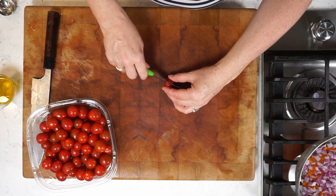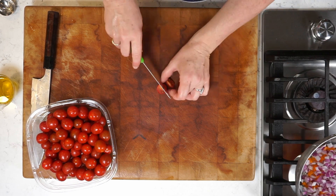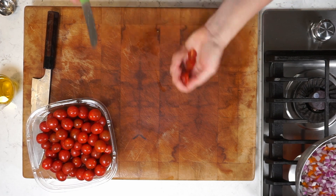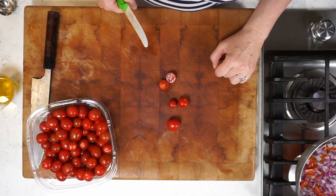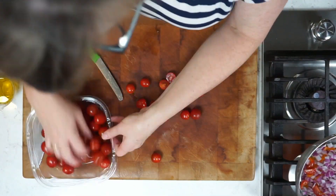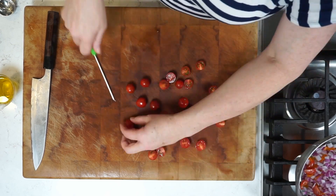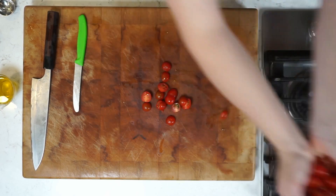Next up, cherry tomatoes. I want these to be quite small — you could cut them into quarters but that would take forever. So I'm going through my big container and just choosing the tiniest ones and only cutting them in half. That way they're not going to lose all of their juice when they're in with the other ingredients. Cut each one in half and then add them all.